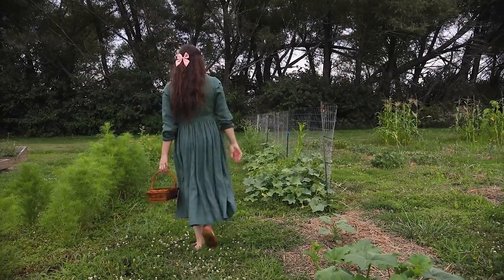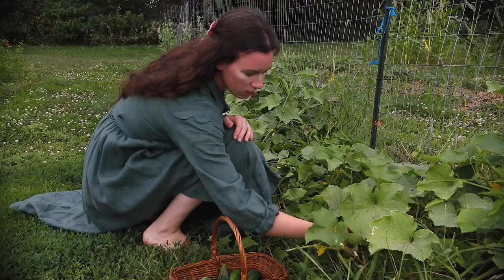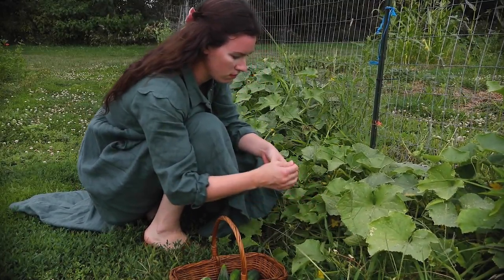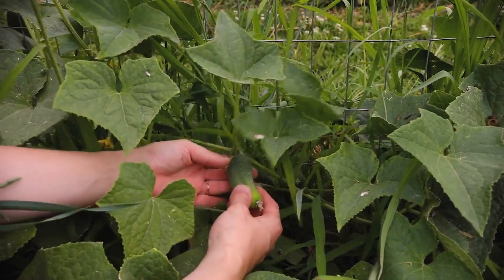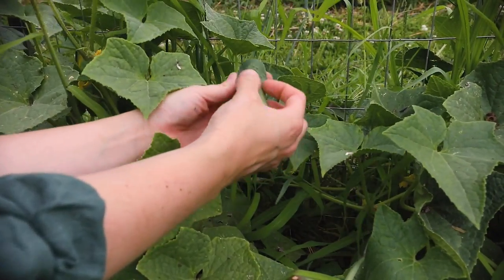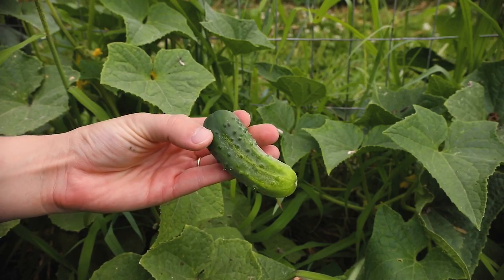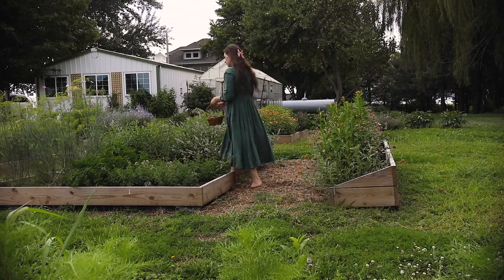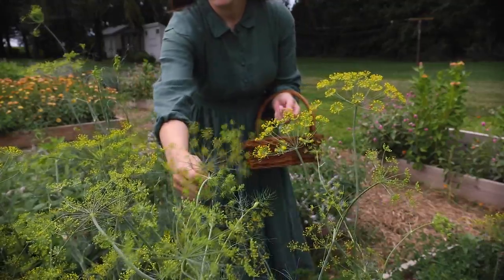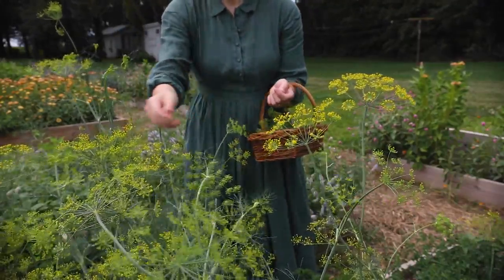Let's head into the garden to gather up some fresh cucumbers. As you can see, our plants are just getting started producing. Even in this early stage of their lifecycle, I'm already overwhelmed at the amount of fruits we're picking each day. Our herb garden has never looked better — I think it must be this weather. I love growing dill to use in our pickles and other recipes.